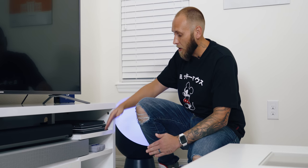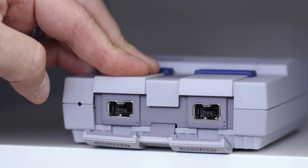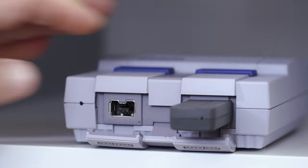Below that we have the SNES Classic, which just like the NES has onboard storage and preloaded games. You can use the same wireless controllers for both the NES and SNES, which makes gaming really fun and super retro.